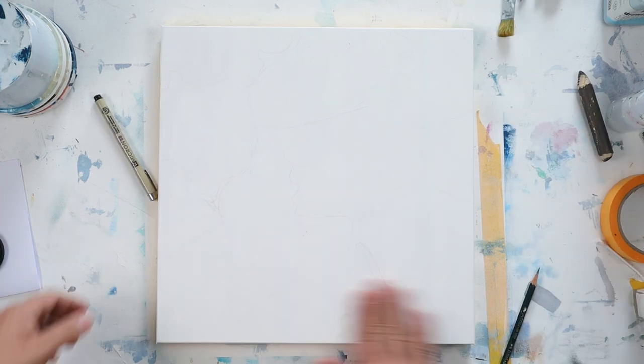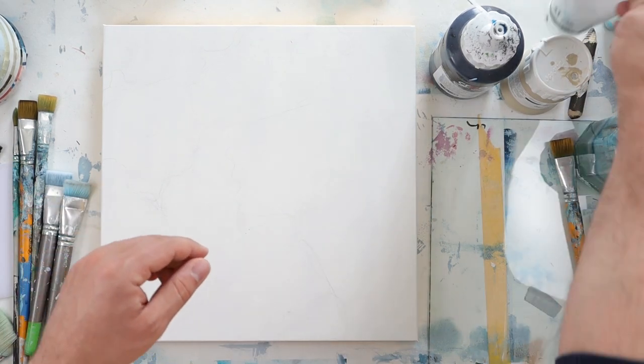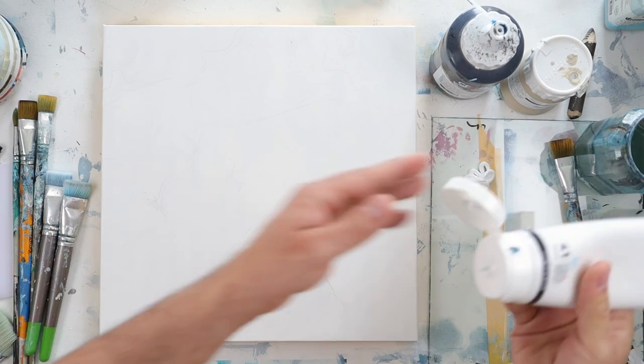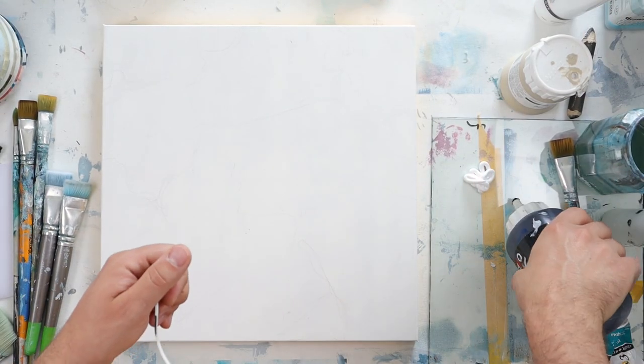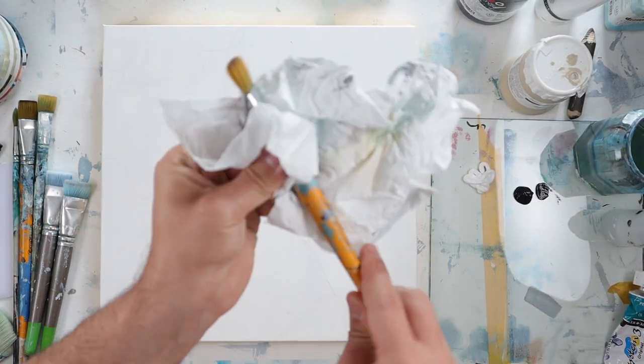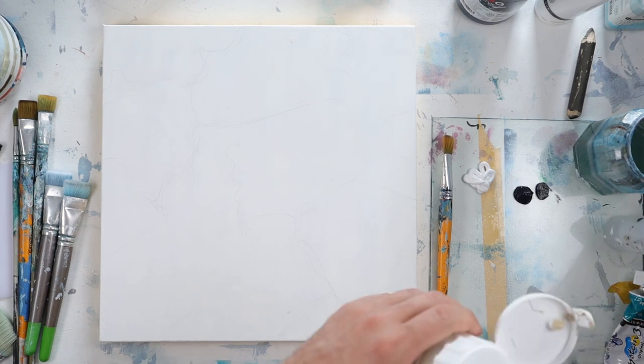Hello everyone and welcome back to my channel. In today's video I'm going to show you how I paint a kind of gate onyx stone abstract painting.